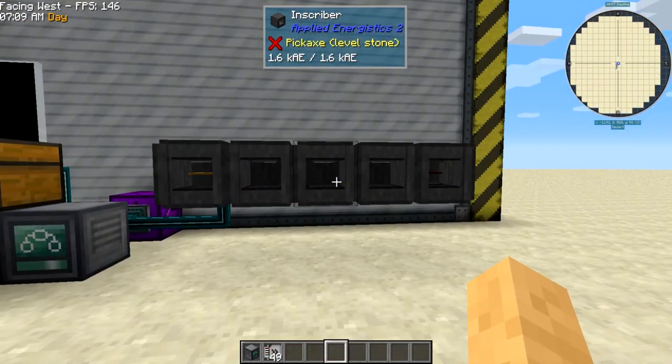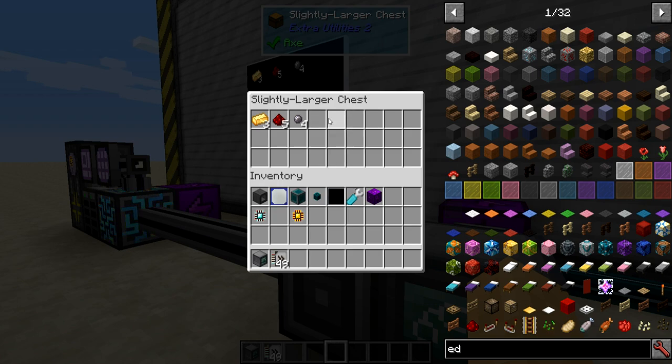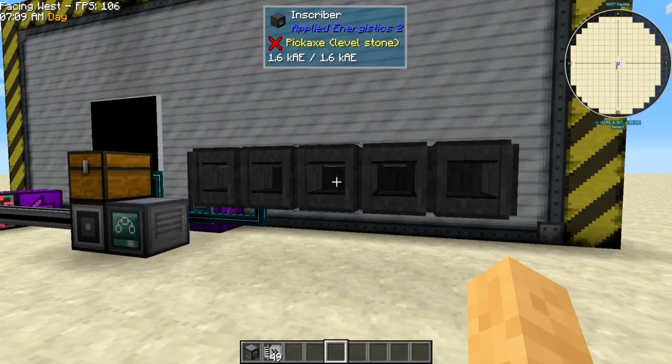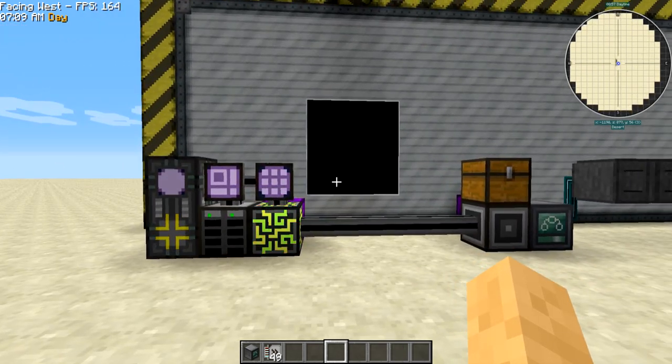This is pretty much the simplest way to do it with XNet and it works pretty quickly. Sometimes I change up the channels a bit so this acts like a buffer chest, where all the intermediary presses end up. That way if I end up with an extra pressed circuit in my inventory I can throw it in here and it'll just go ahead and make the processor. There are lots of different ways of doing this, and this is just my favorite way. Until next time, see you later.